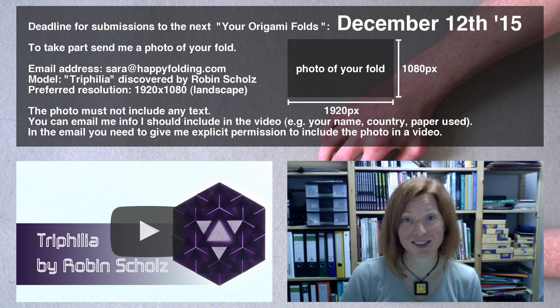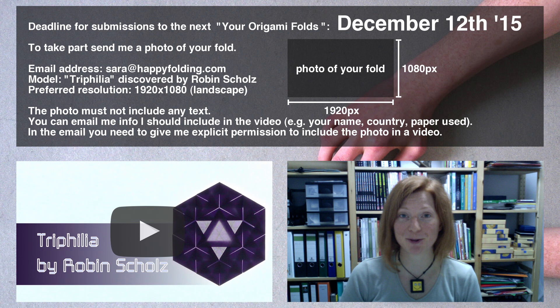If you want to be part of the next Your Origami Folds video, simply fold a Trifilia tessellation discovered by Robin Scholz, and send a photo of it to Sarah at HappyFolding.com by December 12, 2015.